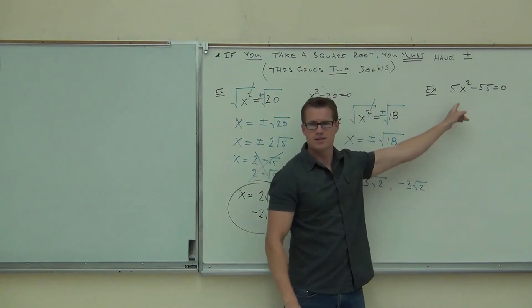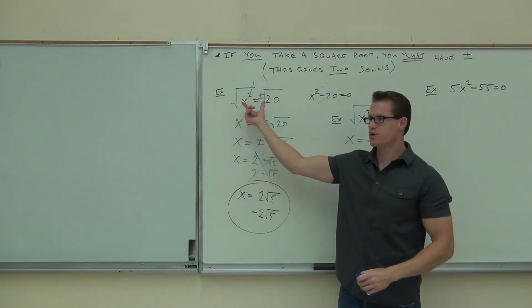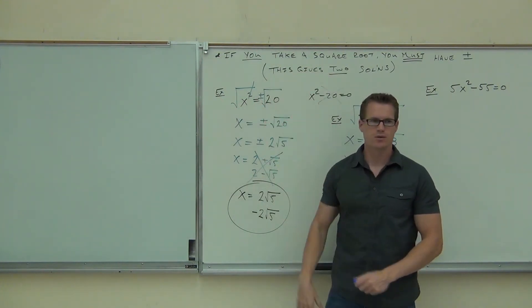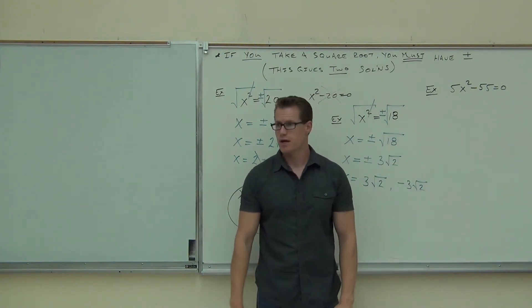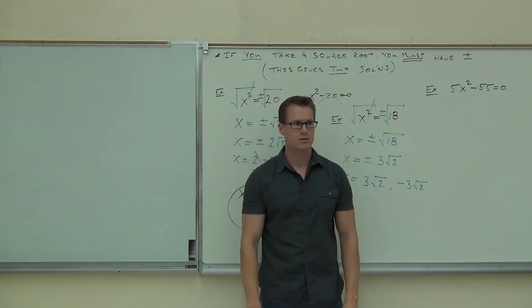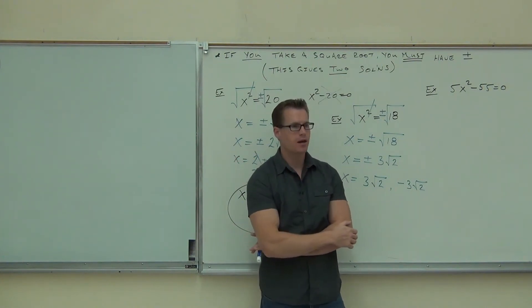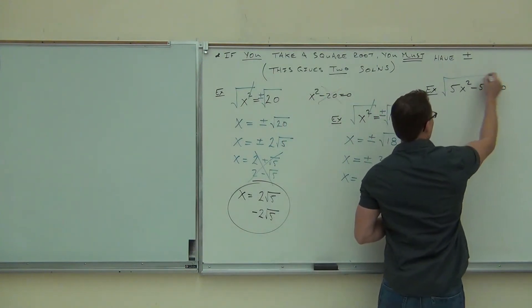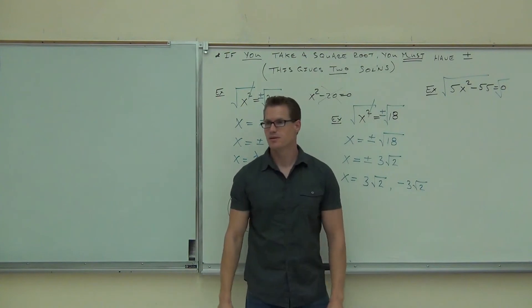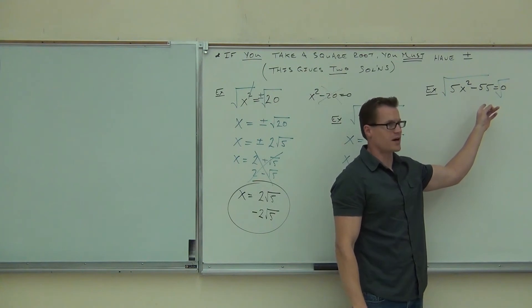What are we going to do on that problem? Does this look the same as the first two problems we did? Now over here, we already had this square root on one side and a number on the other. You could pull out a 5 here — you could do that. But then what would you do? Isolate the X. Why would we want to isolate the X? Can you take a square root of this right now? Do you want to do that? That would be a mess. Because there's nothing you can do on this side — you don't want to do that.